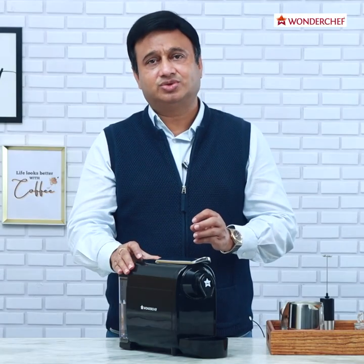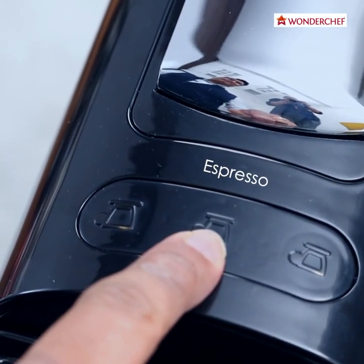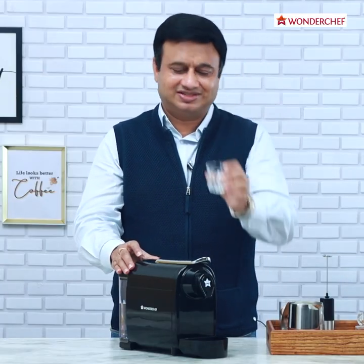We have three settings for the espresso: the short espresso which is 20ml, the normal espresso which is 40ml, and the lungo which is 120ml. We will start with the short espresso in this small glass.